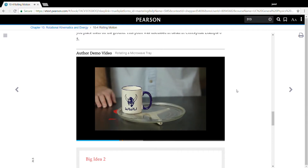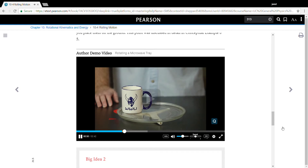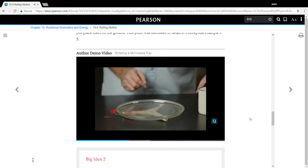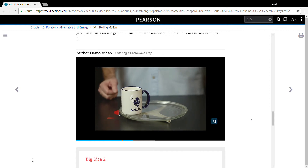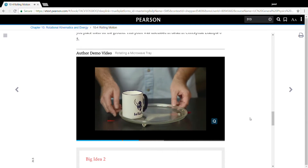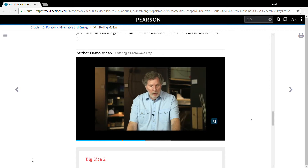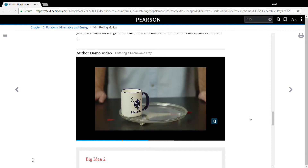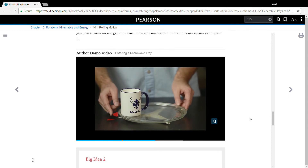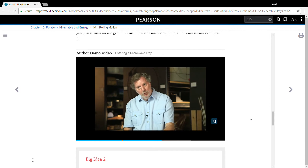Does it complete half a revolution, one revolution, or two? Two complete revolutions of the glass tray on top correspond to one revolution of the rotary tray underneath.